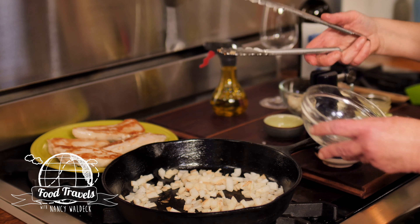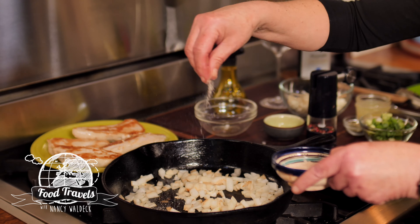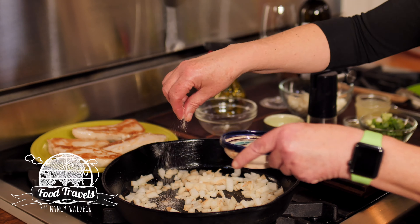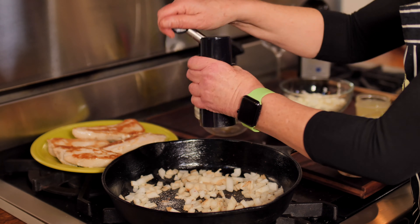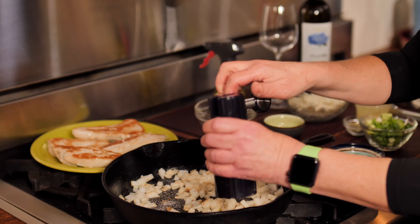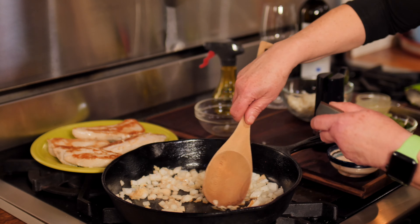While they're cooking down, I'm going to put a little more salt and pepper in here. Then, once my onions have started cooking, I'm going to add my garlic. So garlic goes right in, and I'm going to stir it in with my onions.